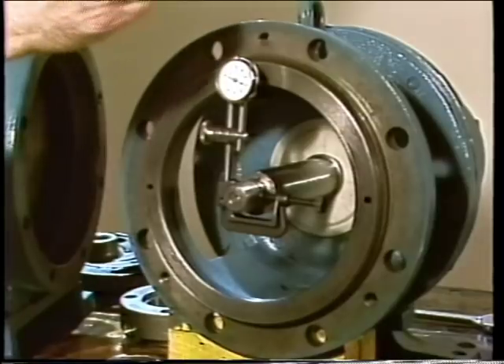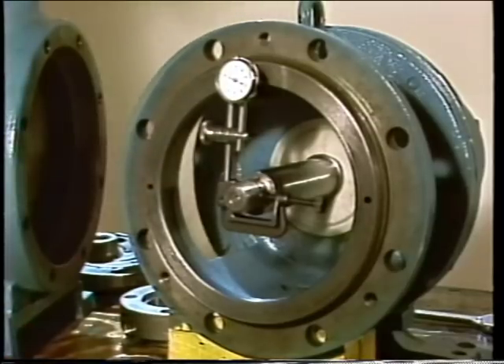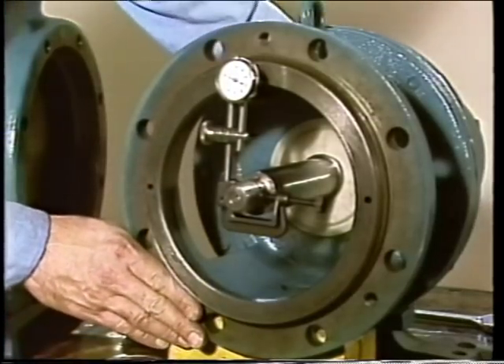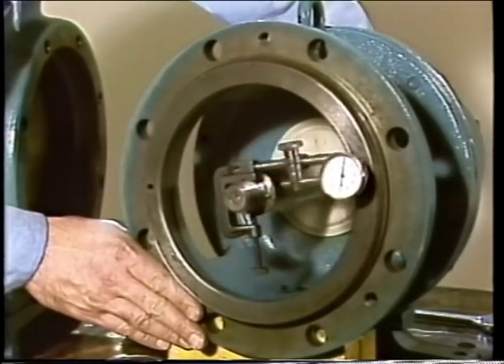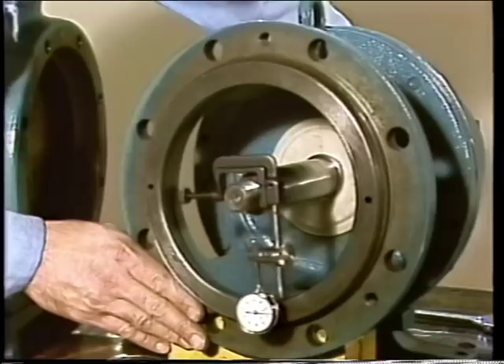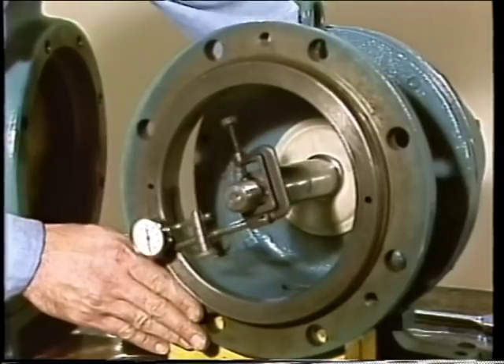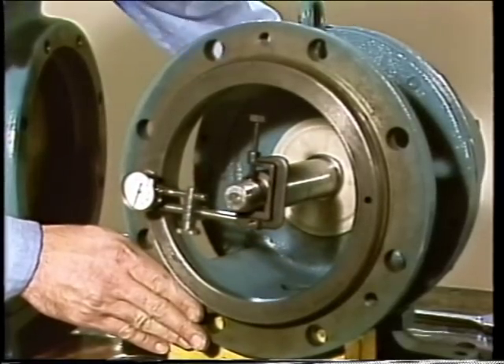Checking the frame is done by mounting a dial indicator on the shaft with the button touching the machined surface of the frame. With the indicator zeroed, readings are taken at the 12 o'clock, 3 o'clock, 6 o'clock, and 9 o'clock positions as the shaft is rotated. If the frame surface is not perpendicular to the shaft, the back plate and stuffing box will be misaligned, which could cause premature seal failure. Any shaft adjustments or repairs necessary must be made before the mechanical seal is installed.